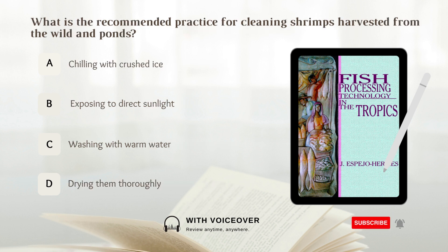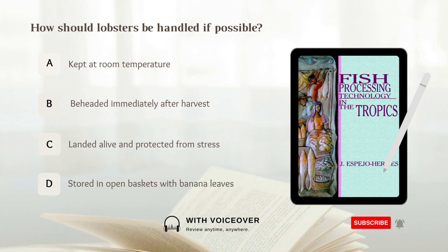What is the recommended practice for cleaning shrimps harvested from the wild and ponds? A. Chilling with crushed ice. B. Exposing to direct sunlight. C. Washing with warm water. D. Drying them thoroughly. Answer: A. Chilling with crushed ice. It is recommended to chill the shrimps with crushed ice after harvesting from the wild and ponds.